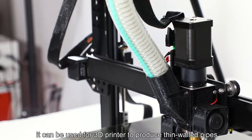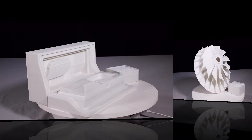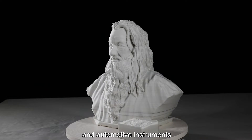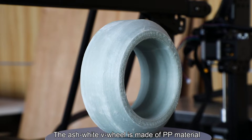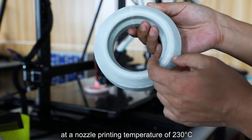It can be used for 3D printing to produce thin-walled pipes, product shells, impellers, sports consumer goods, automotive instruments, fan and grid windows, and so on. The ash-white V-Wheel is made of PP material at a nozzle printing temperature of 230 degrees centigrade and a hotbed temperature of 80 degrees centigrade.